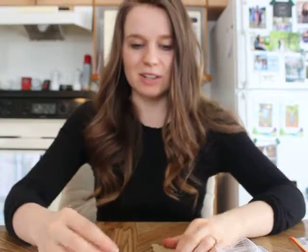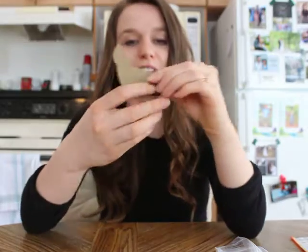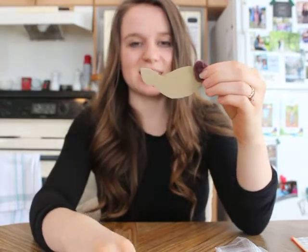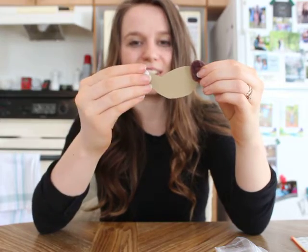So once you're all done, you can use some glue or a glue gun to attach the little tail on, and of course, the little eye. And then once you're all done, you can have a little bunny to play with.